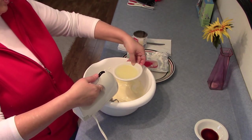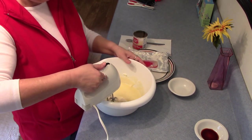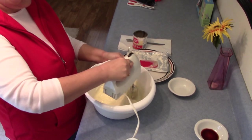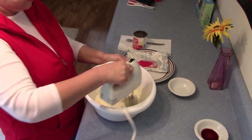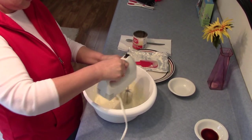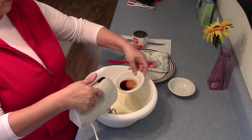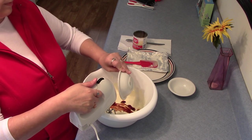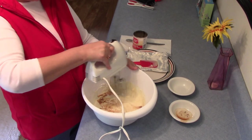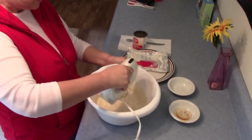Add one-third cup of lemon juice. Add one teaspoon of vanilla flavoring. Continue mixing until it is smooth.